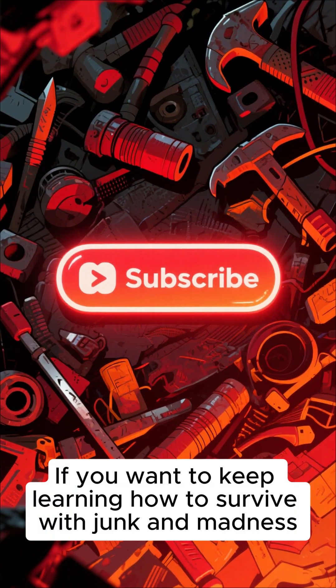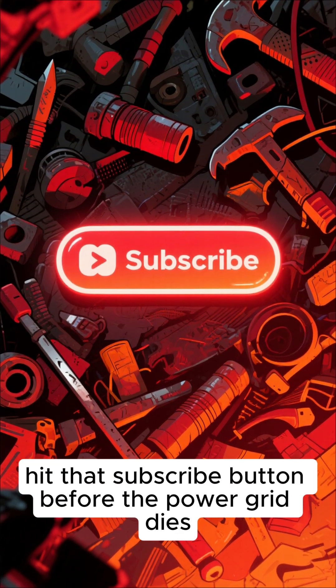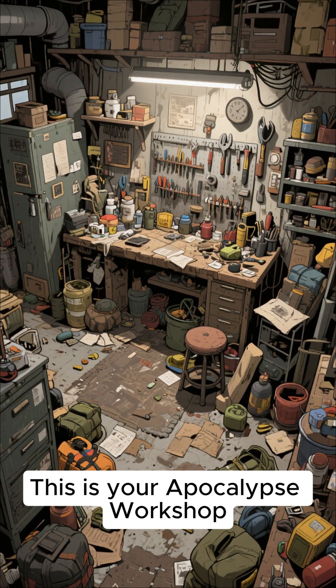If you want to keep learning how to survive with junk and madness, hit that subscribe button before the power grid dies. This is your Apocalypse Workshop.